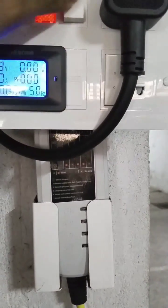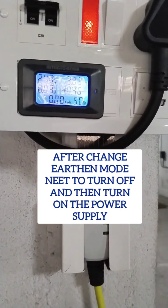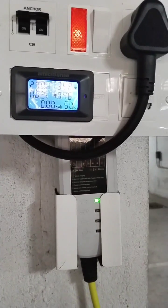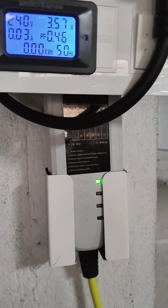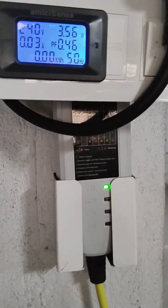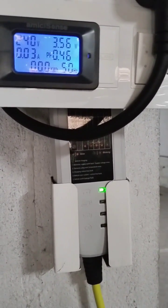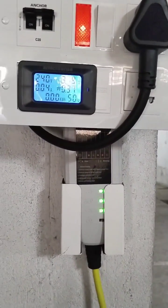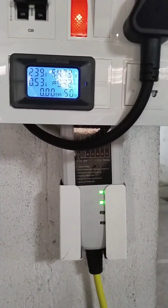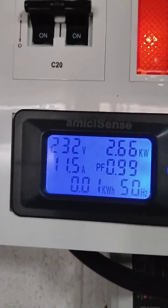I will connect to the battery like that. Once you start by clicking on that, the car accepts the charger — you can hear the noise. Charging has now started.